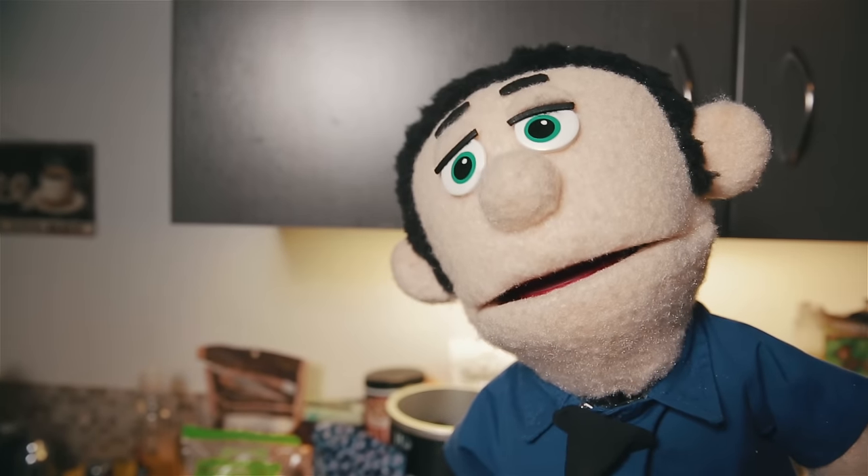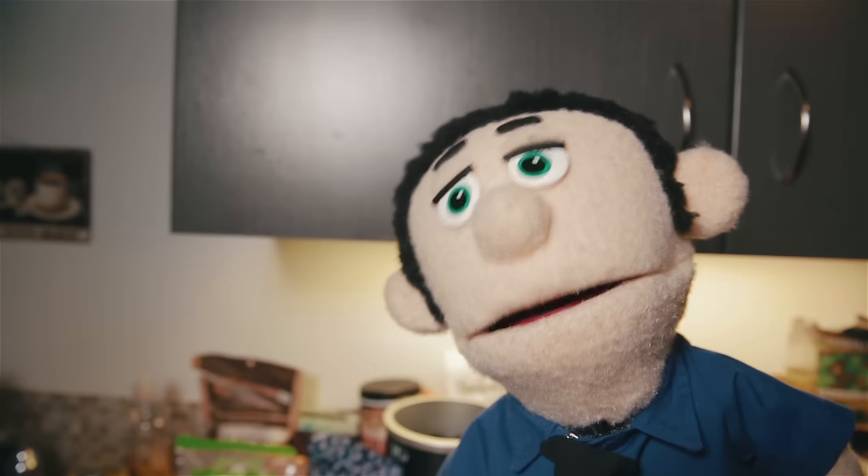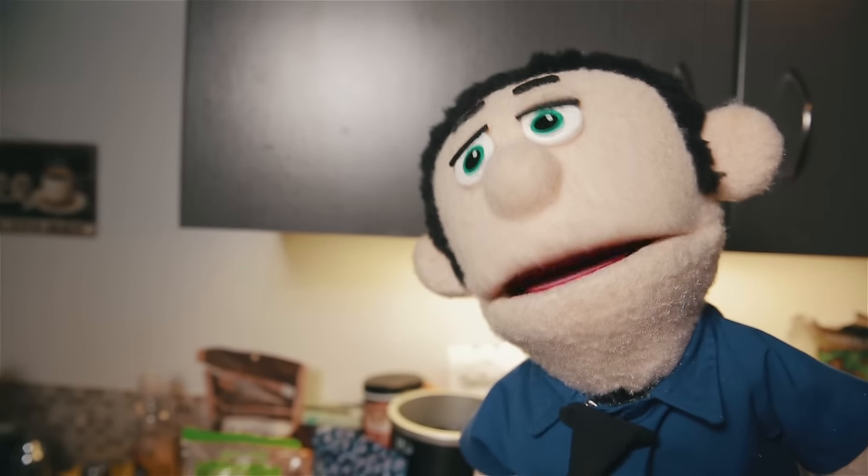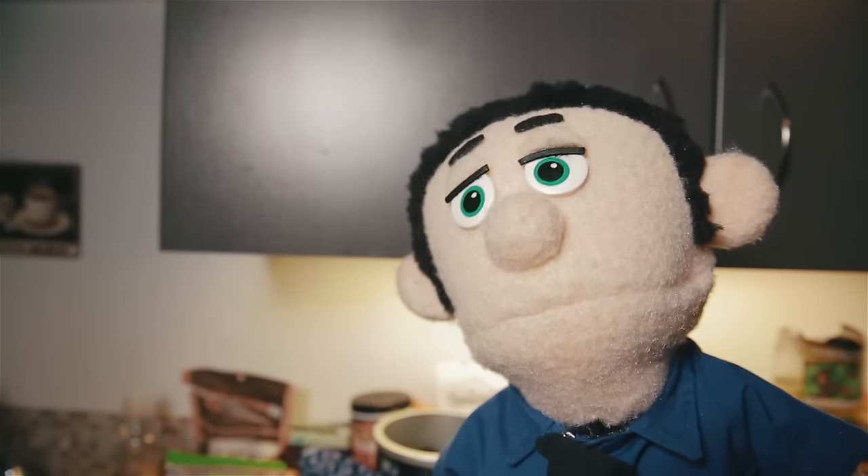What's up guys, you know every culture has their own food, right? So today I figured I'd show you how to cook gourmet meals that white people eat. So welcome to Cooking with Sam: White People Food.